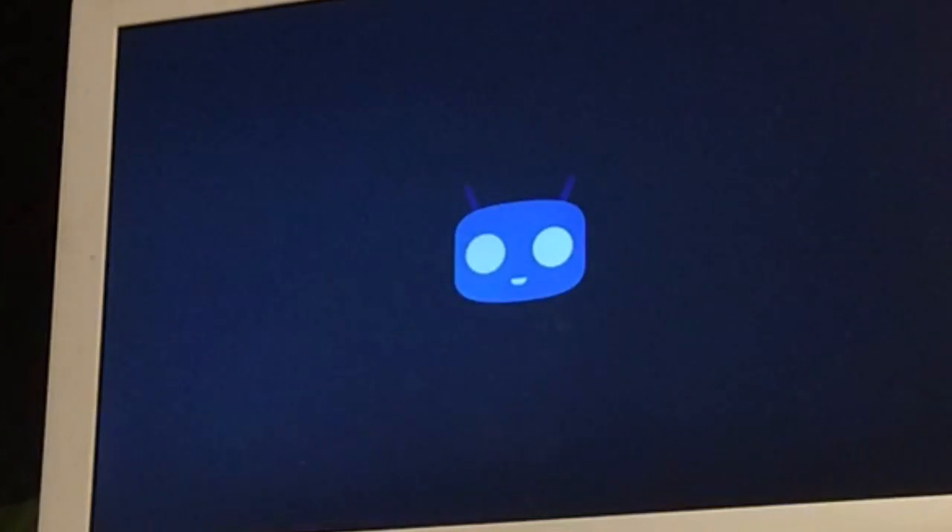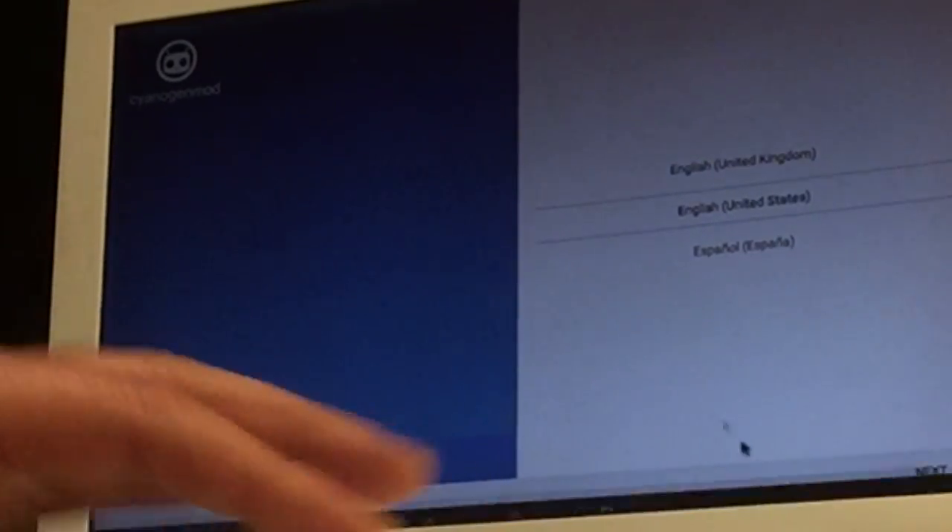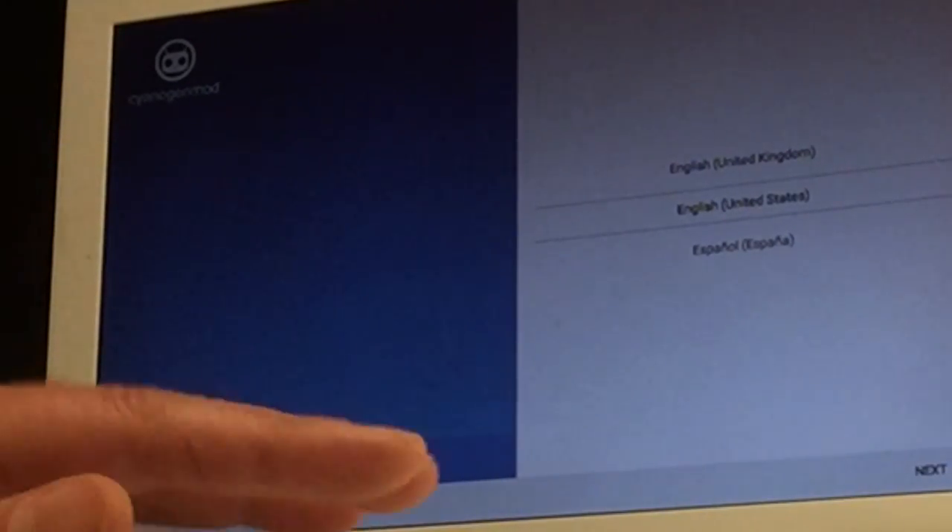There we go — CyanogenMod x86 booting. This could also be Lineage OS booting on the MacBook. This is the MacBook White 4.1 — pretty good machine. It's really nice because it's really fast. And this is not like Bliss, where you must wait one hour before it boots. This is really fast. We're just going to hit next — you can see that we have a mouse, it works. We're waiting for the Wi-Fi — Wi-Fi works.